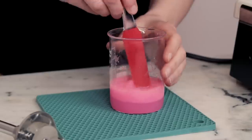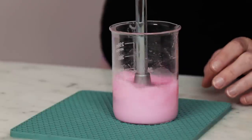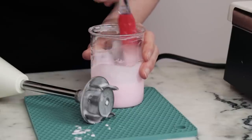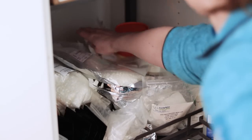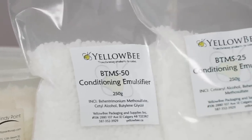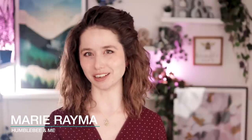So, you've found what looks like the perfect formulation — it is exactly what you have been looking for — but you don't have the emulsifying wax it calls for. Now what? The emulsifier is a key part of an emulsion; it's what brings the oil and water together and actually makes the emulsion, after all. But is the specific emulsifier that important? Let's find out by comparing six of the most common emulsifying waxes to see which ones work, which ones are the easiest and trickiest to work with, and which one makes the best emulsion.